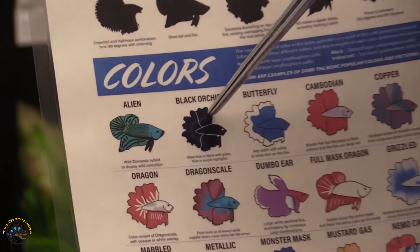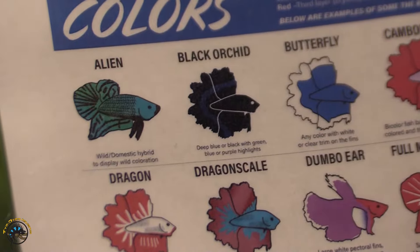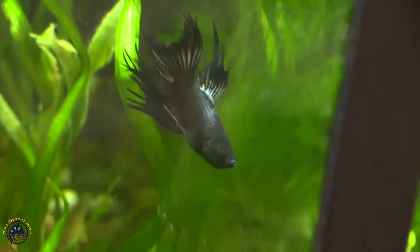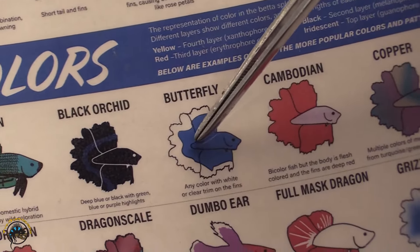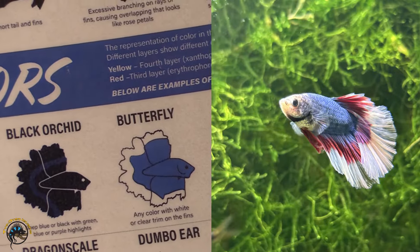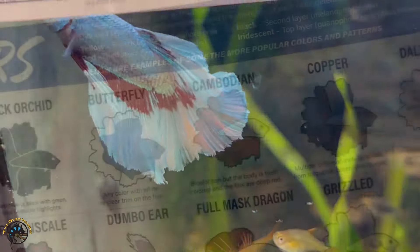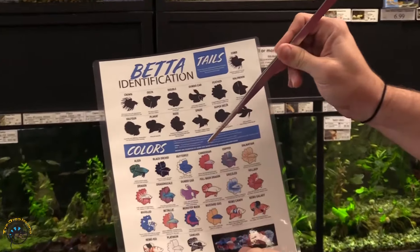The black orchid is very common here at the Tie-Dyed Iguana — we get these in quite frequently. These are characterized by a very dark, solid black matte finish. Oftentimes you'll see these with a crown tail finnage — that's a very popular betta. We have butterflies in occasionally. The butterfly is characterized by any color where the outside exterior finnage goes from clear to almost transparent, and butterfly can be found in addition to a variety of colors. The next three types we don't frequently carry but they do exist in the hobby and are sometimes available.